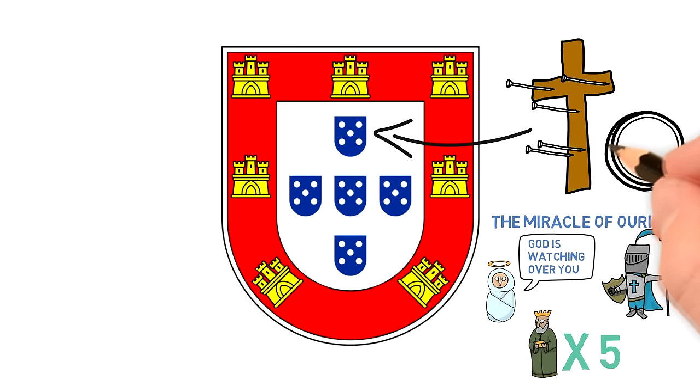Also, although this seems to be a little bit of a stretch, if you add up all of the dots on the shields counting the one in the middle twice, you get 30 — the number of pieces of silver that Judas was paid to betray Jesus.